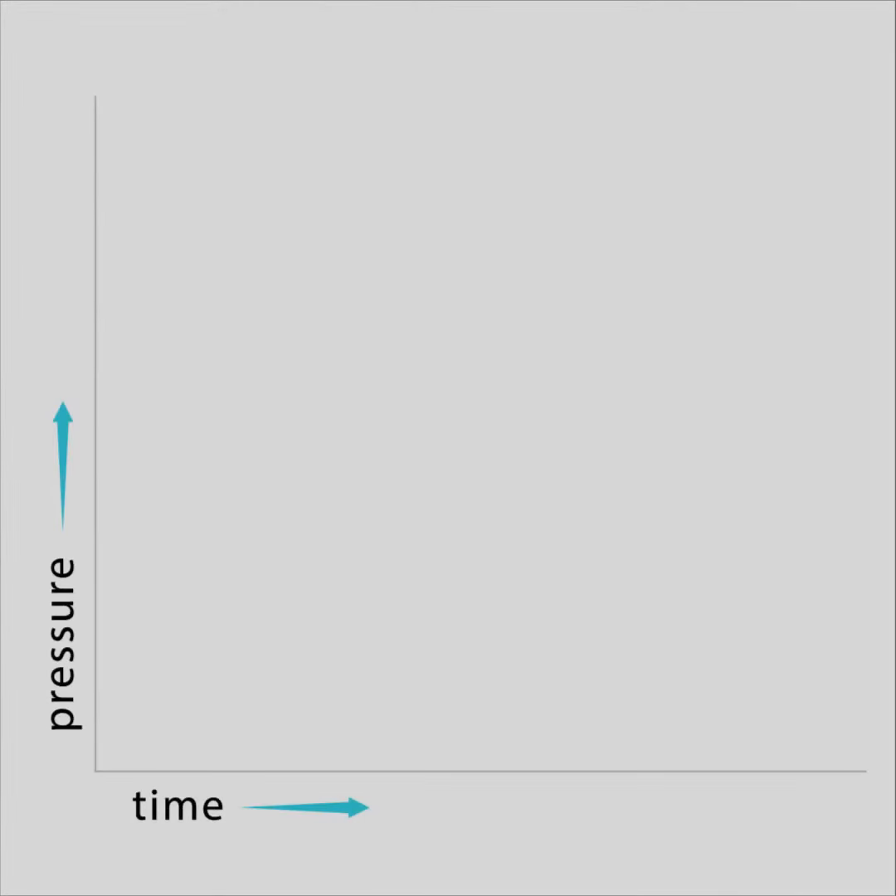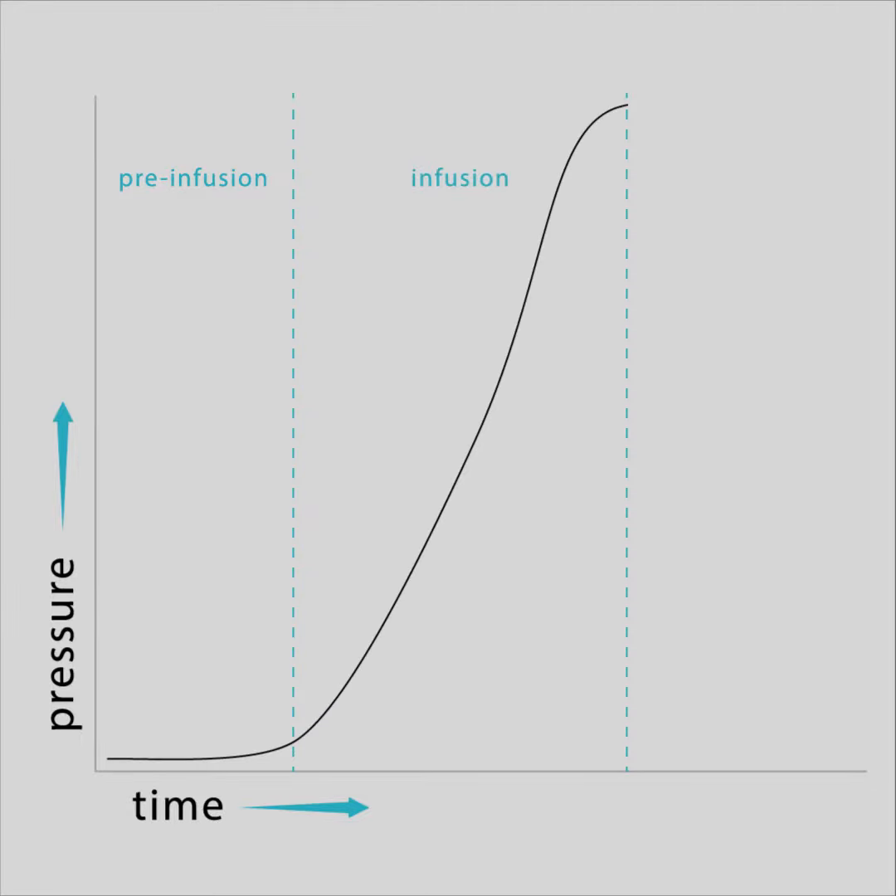An espresso shot can roughly be divided into three phases. Pre-infusion refers to the initial part of the extraction when the water saturates the coffee. The next phase is infusion, when pressure starts to rise. The final phase is extraction, and starts with the first drops of coffee appearing.